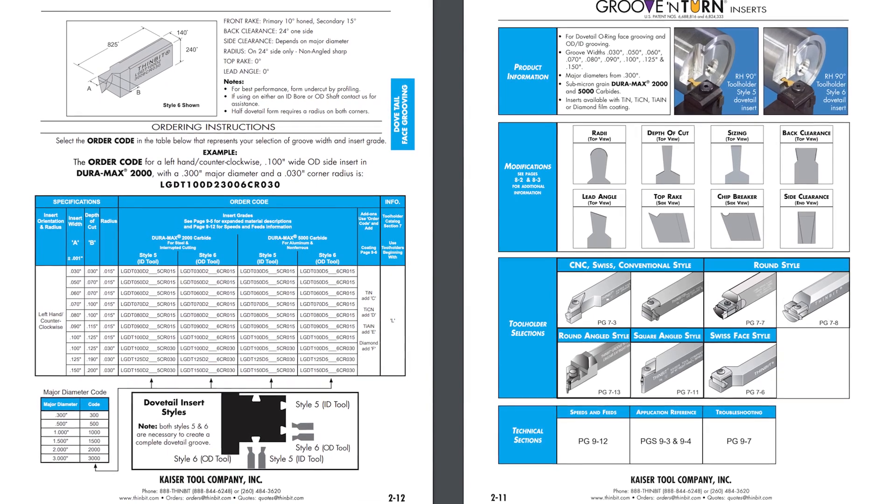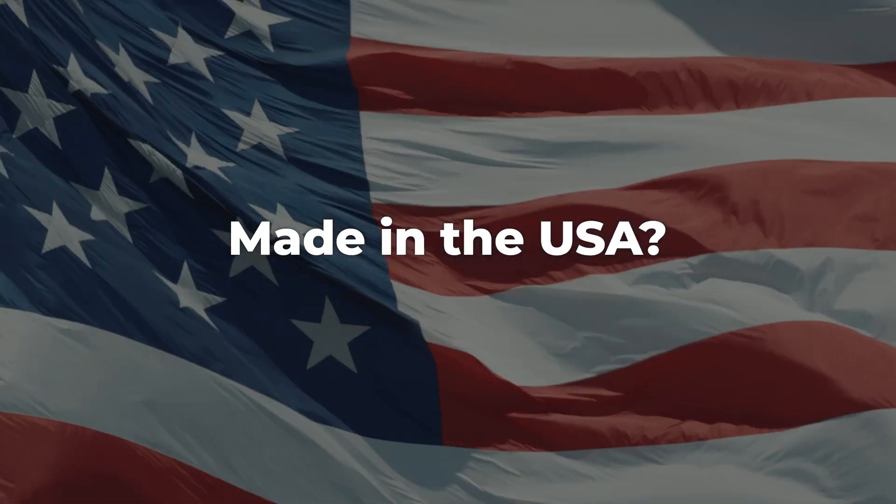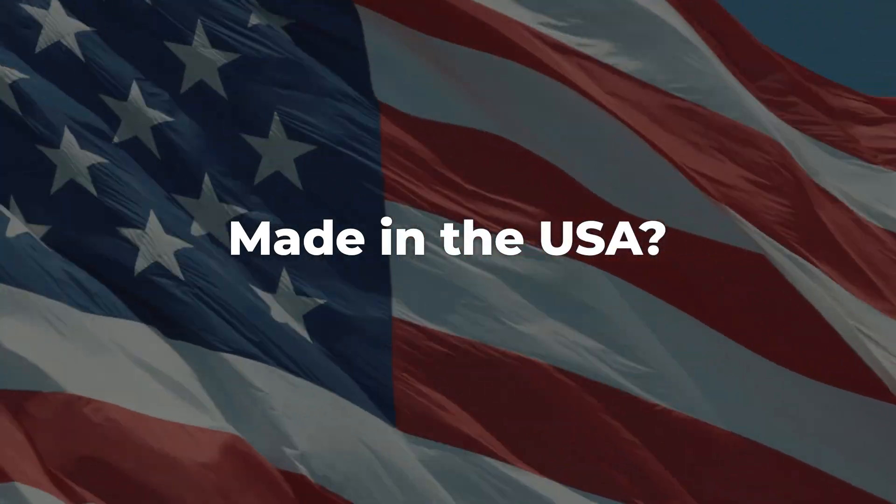ThinBit dovetail grooving inserts can be found in section 2 of the catalog. Are ThinBit dovetail grooving tools made in the USA? Damn right!